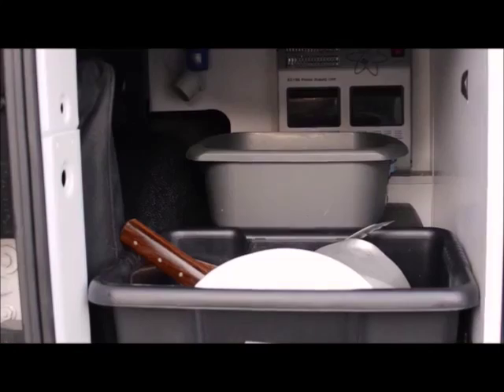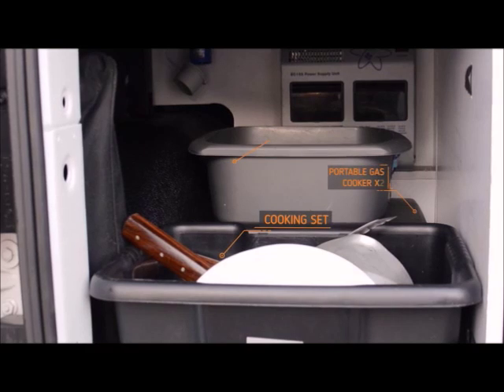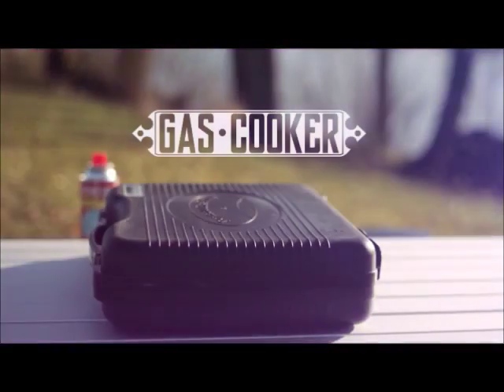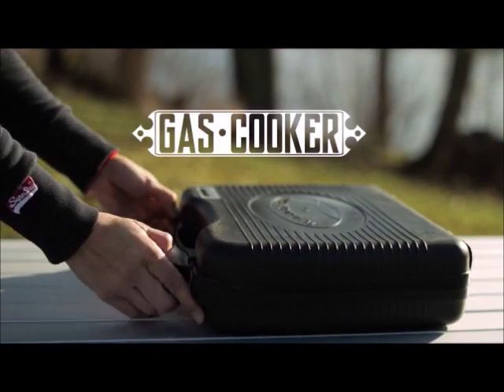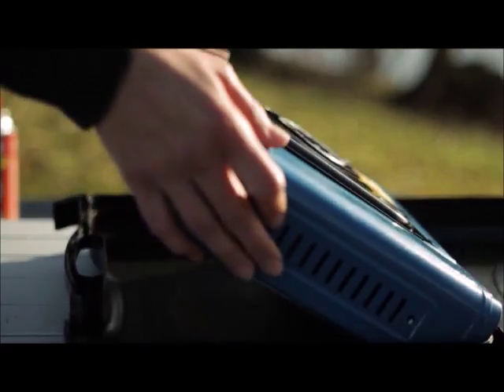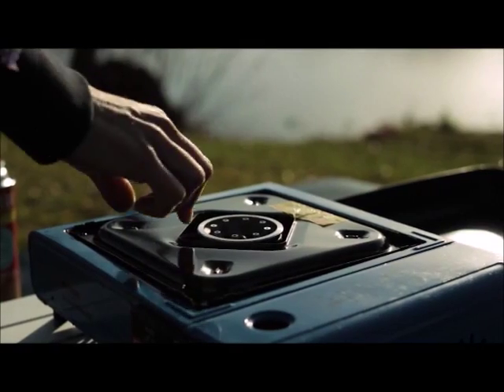The left side compartment contains a cooking kit, two cookers and an emergency kit. When using the cooker please remember to take it out of the case and never use the cooker inside the vehicle.